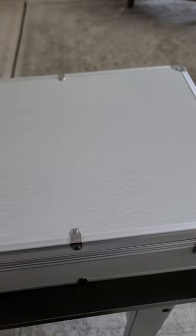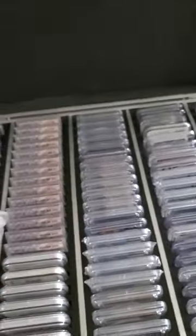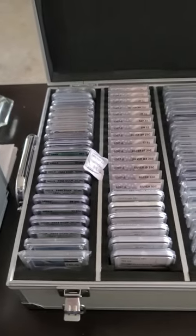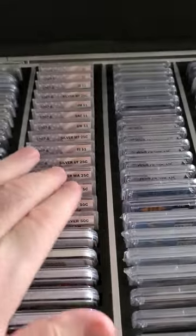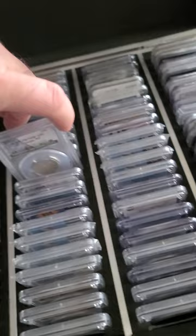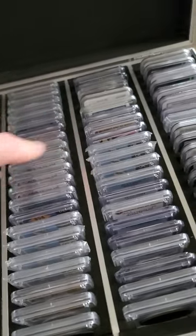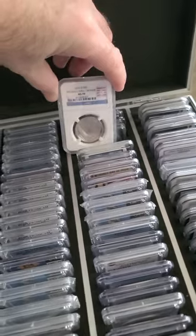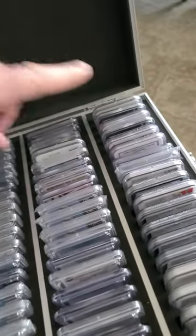This one holds 20 slabs, and you can put anything in here — you can put ICG, Anax, PCGS, NGC — and they all fit great.